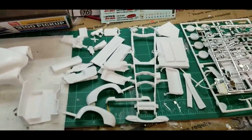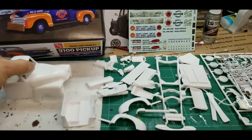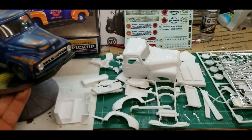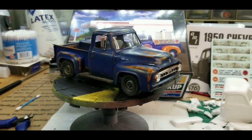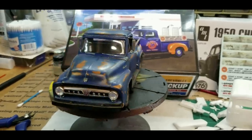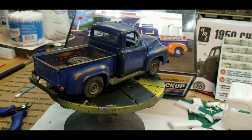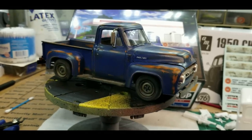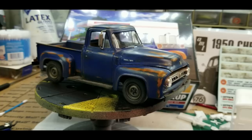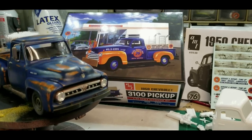I've already started to get lots of parts off the tree. I'm not going to show you me gluing them together - we all know how to build models here. What I'm going to do with this kit, and I'm excited to do it, is weather it. This truck right here is an example of what I want to do. This old truck is one of my favorite model kits I have, done before I started doing videos.